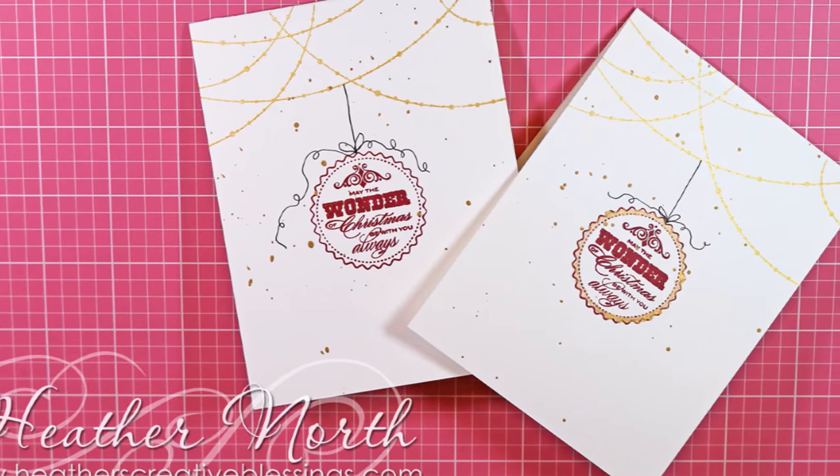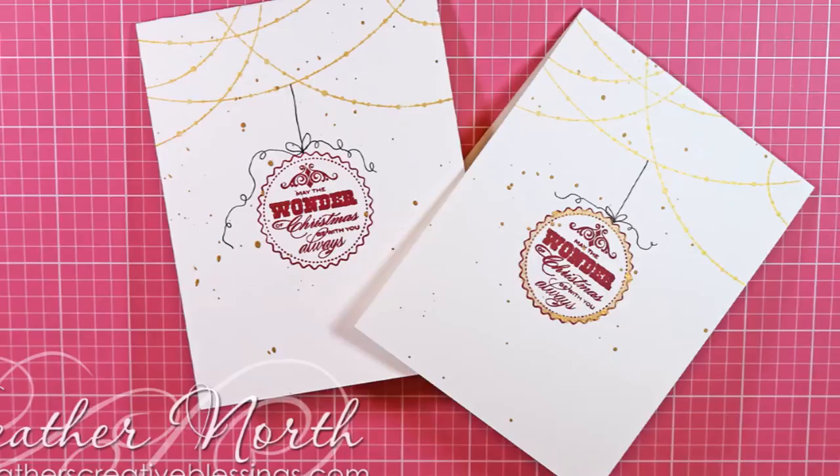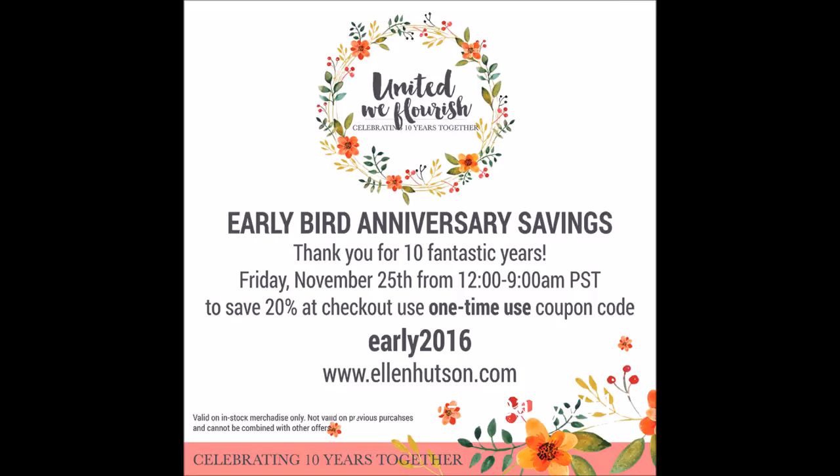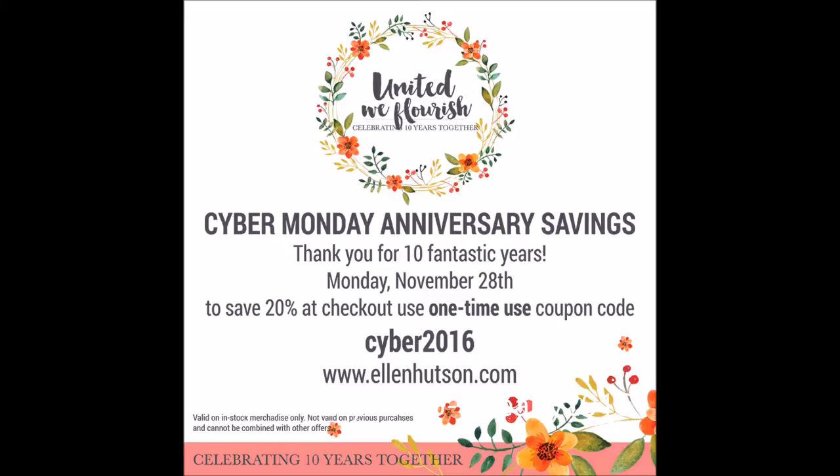Before I go, I wanted to let you know that there are lots of Black Friday and Cyber Monday deals going on, and there's also an anniversary sale for Ellen Hudson. I'm going to have all of these codes and things on my blog, and as I find new ones I will update them there. If you're on YouTube, check out the link down below. If you're on my blog already, come back tomorrow or later today to see if there's anything new.